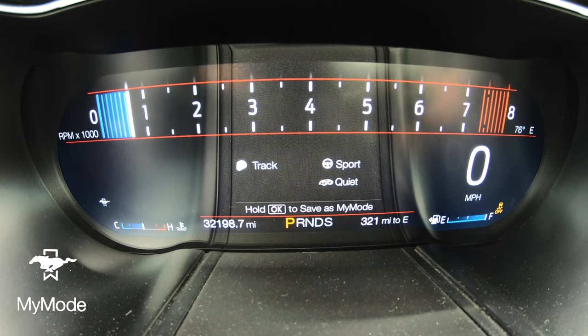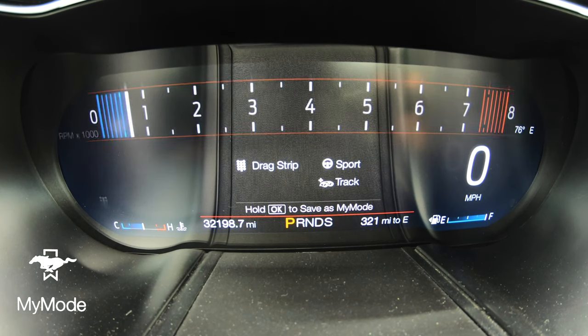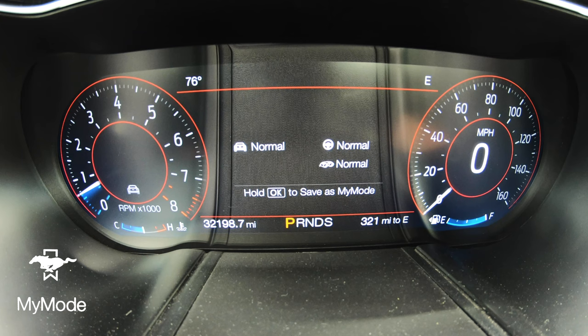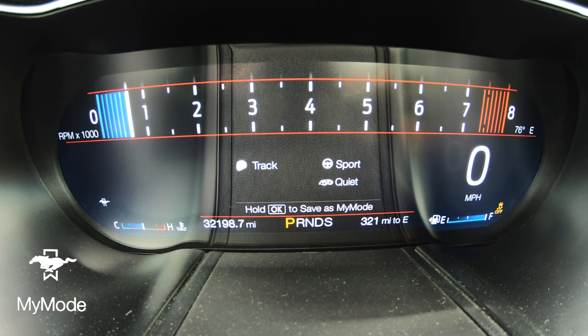It saves, and then every time you toggle through the settings you'll get normal and then My Mode — it's going to show you track mode but the exhaust is going to be quiet. It's pretty cool; it allows you to customize the car's layout to your particular liking.